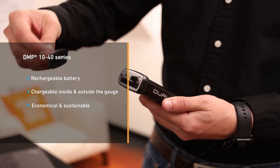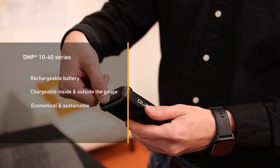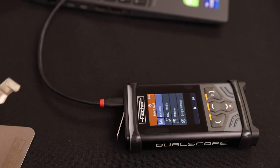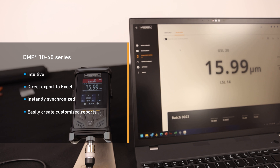The replacement and rechargeable lithium battery enables measurement for more than 24 hours at a time. This is both economical and sustainable. The DMP instrument benefits from improved connectivity with future-proof USB-C interfaces and possible data transfer via Bluetooth. Transferring, evaluating and exporting your data has never been so convenient.